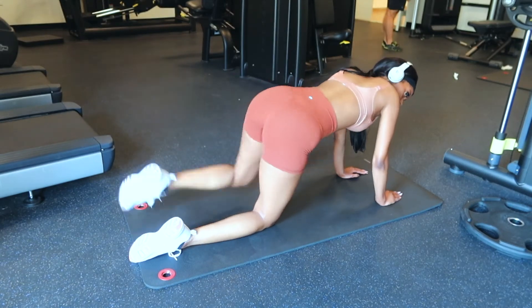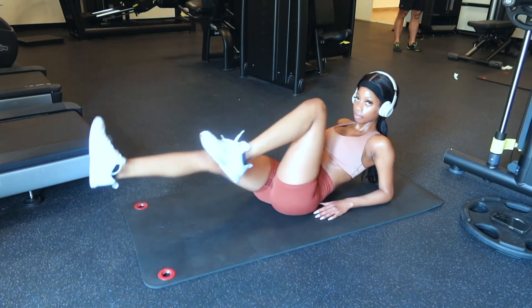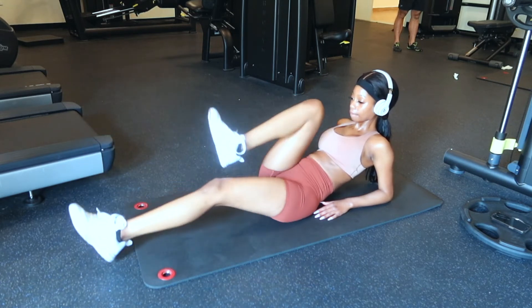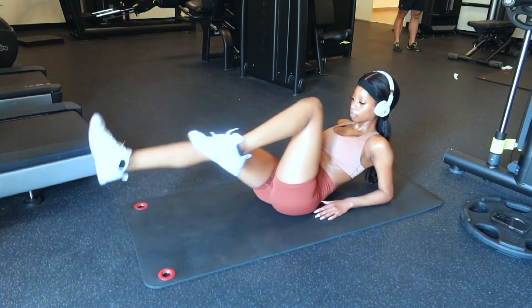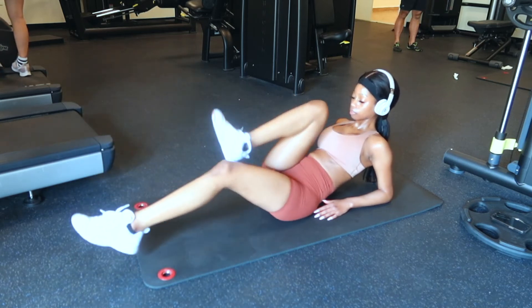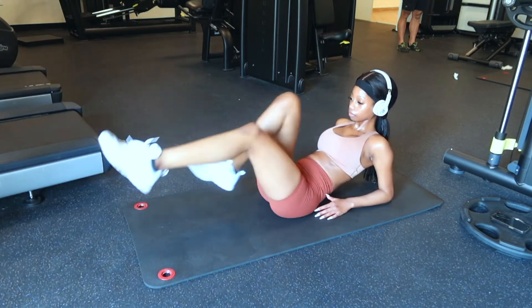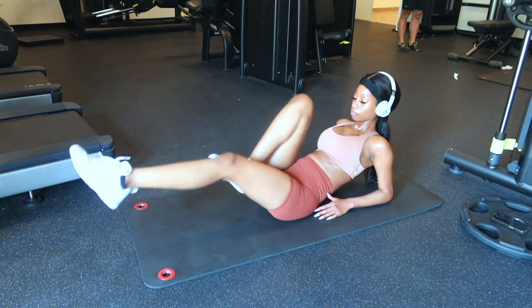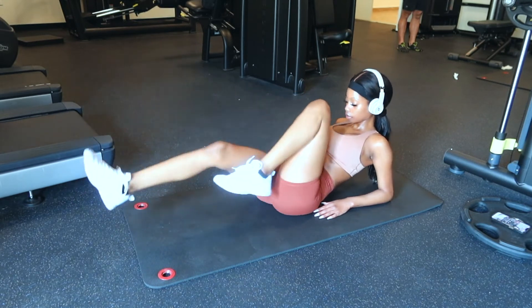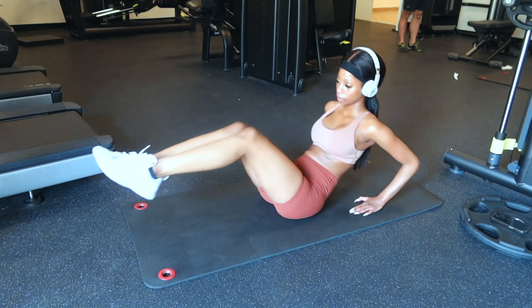Time for abs! Right here I'm doing bicycles and I do 60 in total. I do 30 biking towards myself and then 30 biking away from myself.